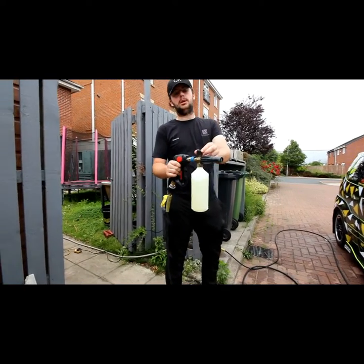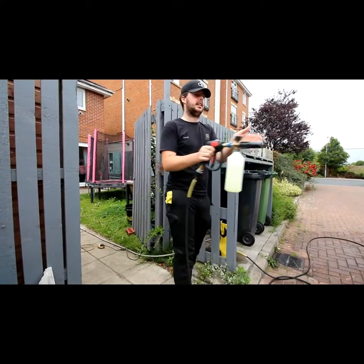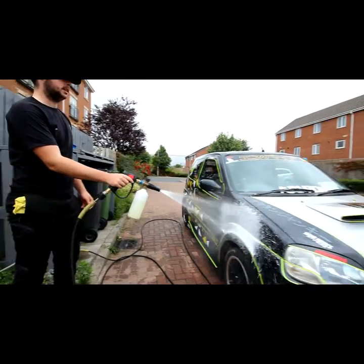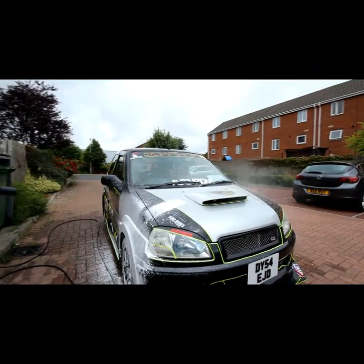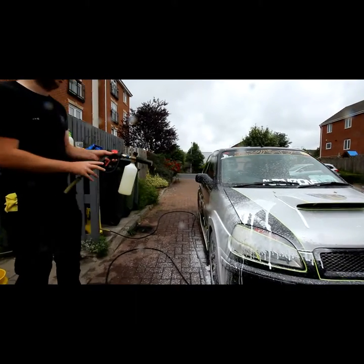I've got this almost tightened up to the highest setting, and then at the end you can twist it and decide how wide you want the fan. That's a small fan, and then you can have it as a jet or wide, which doesn't really do much.